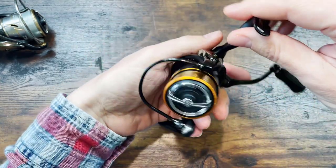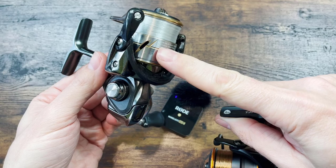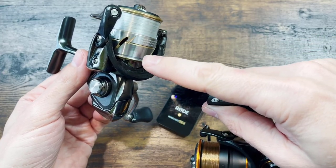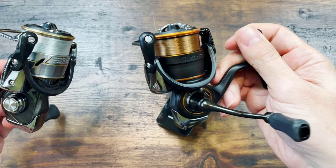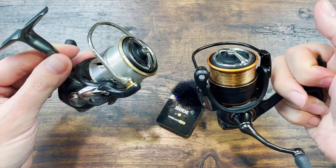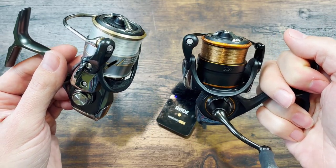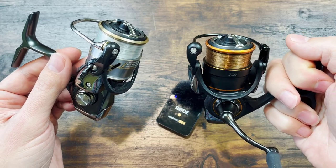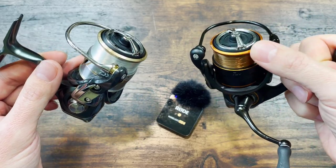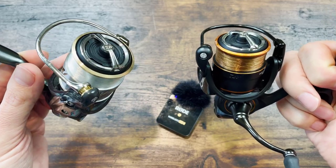Even though I have to say, when I was putting the two spools back on, I had to put more pressure to put the Presto spool on because the spring of the clicker underneath was opened up more. I didn't use as much force on the Luvias. These things are very subjective — take anything like this with a big grain of salt. It wasn't louder before, maybe a little bit louder now, but definitely different feeling clicks.